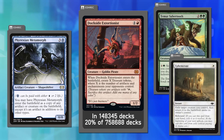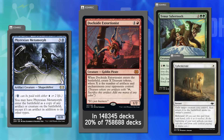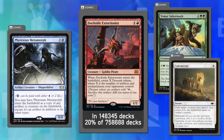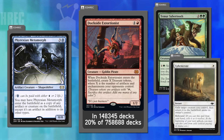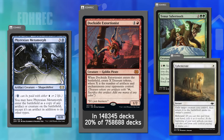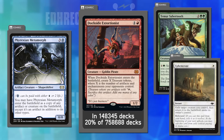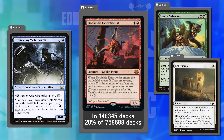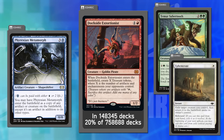Dana's proposed fix: make it a cast trigger instead of an ETB trigger, to eliminate reanimation, blinking, and looping abuse. In cEDH, they just use it for a big burst and then try to win, so it primarily affects casual magic where people blink and loop it. Making it a cast trigger would pull back power outside of cEDH without hampering competitive play too much.